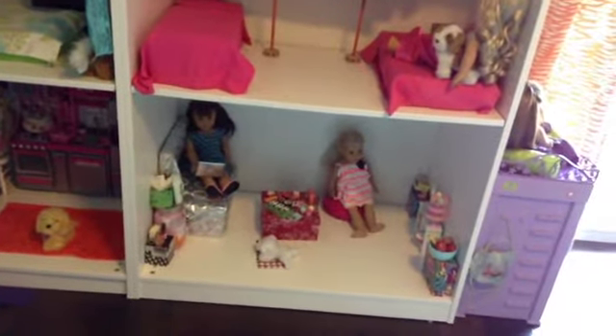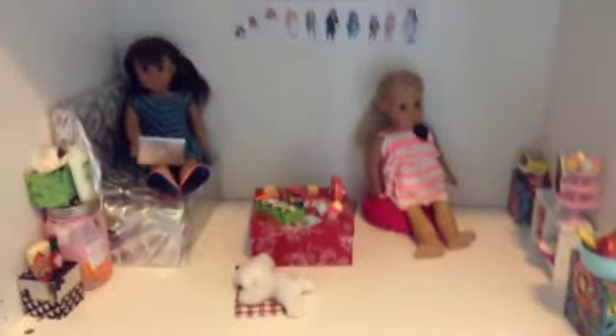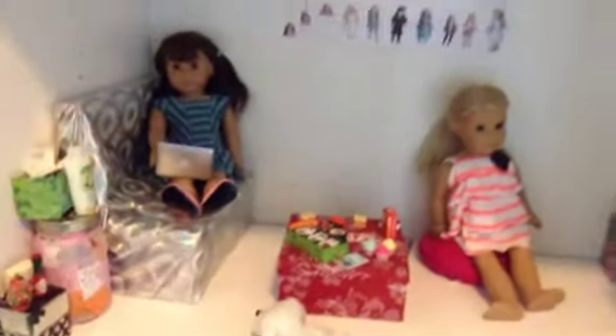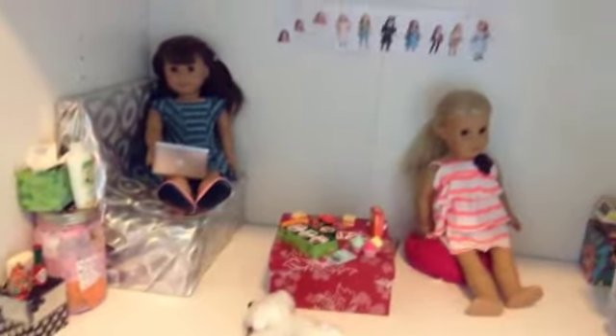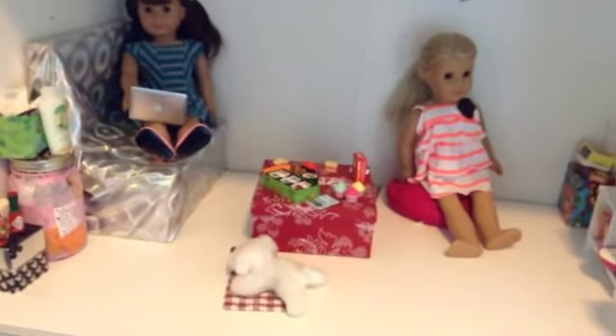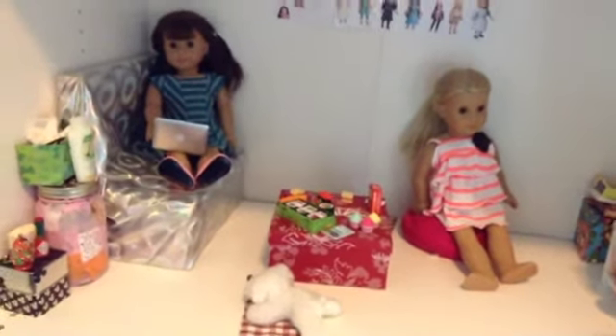First thing I'm going to show you is the living room. In the living room, as you can see, there's a cute dog which is actually a stuffed animal that I got from a craft store, which I really like. And you see this tiny little thing right there — I don't know what it's called but I got it as a present. And I have the Apples to Apples set.